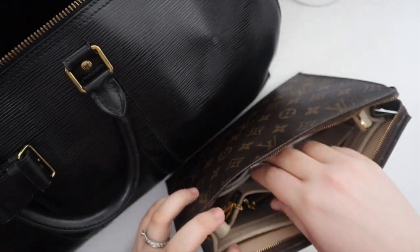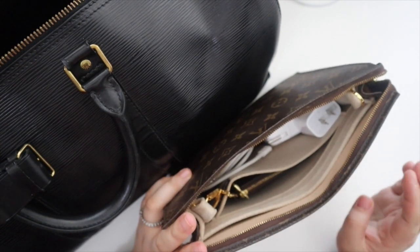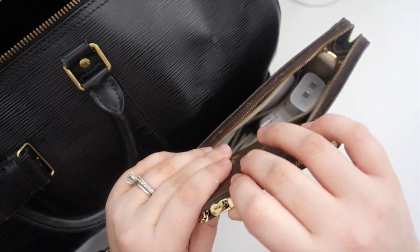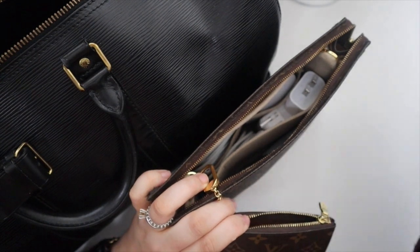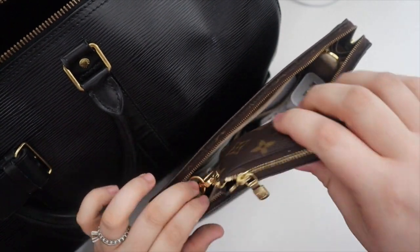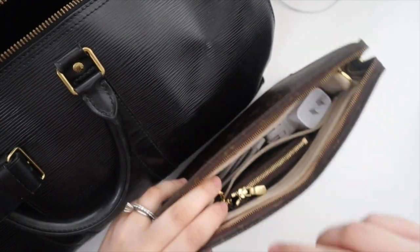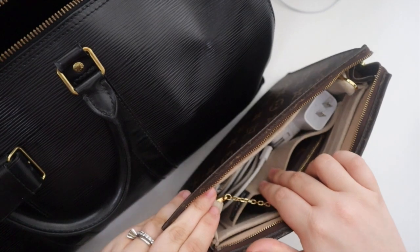The LV Toiletry Pouch 26 has all of my chargers - my mouse, my iMac, iPad, iPhone, and Apple Watch charger - and then I also have my planner accessories in here, so pens and highlighters, plus some cards. Similar to what I do with my Gucci Ophidia, I'm going to be using the key pouch for my earpods for this trip. I'm also bringing another pair of headsets that I recently got, and I'll just bring them because it's not that much room.